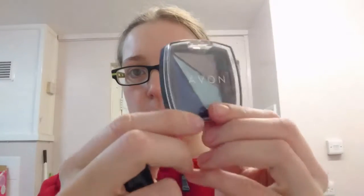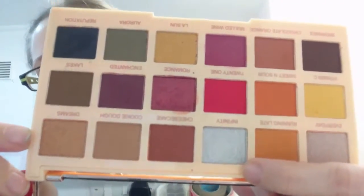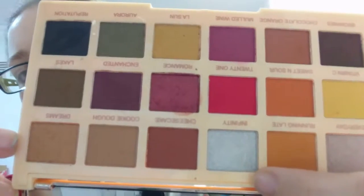Hi guys, so this video I'm going to attempt to do a silver makeup. I've got two different silvers — the Avon silver, and also my Sofix Infinity silver. I'm going to attempt to try and do a silver makeover completely.